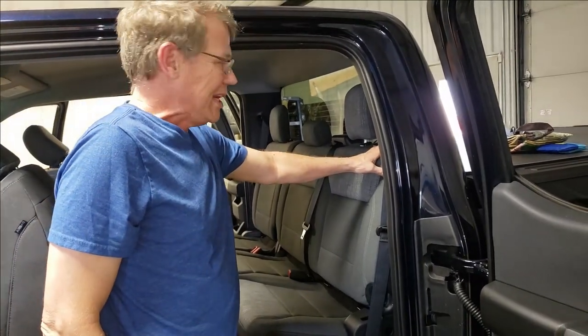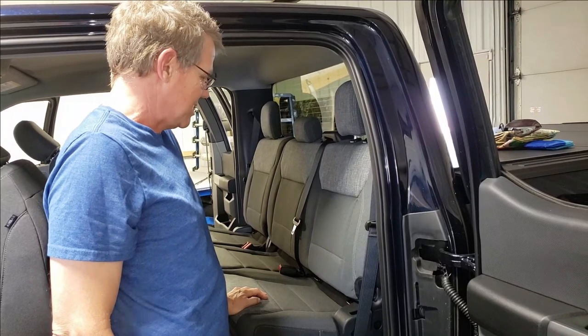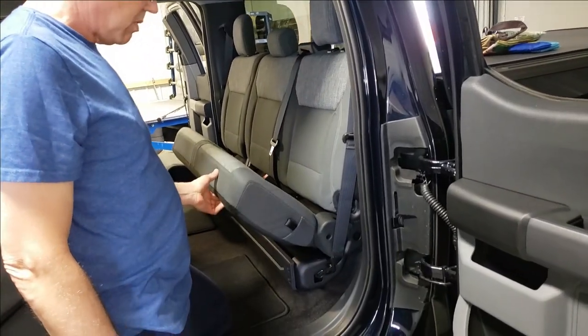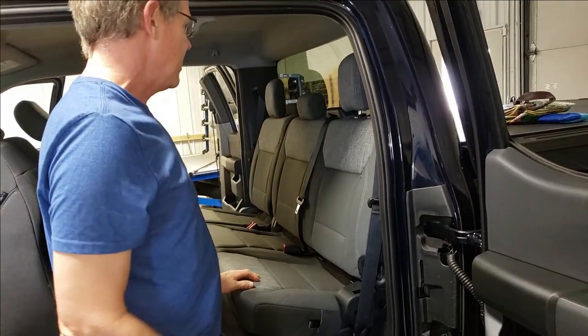Today we're installing the 2021 to current Ford F-150 Super Cab rear seats. This particular model is what we call 60-40: 60% behind the driver, 40% behind the passenger.